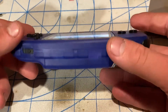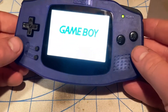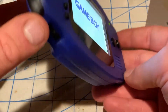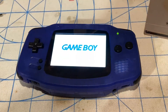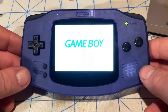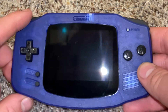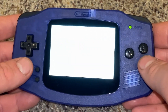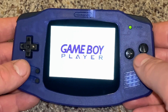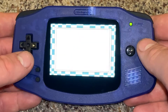The IPS LCD is viewable in every single angle. I'm going to use this right now to play games — I'm going to be playing Super Mario Advance 4: Super Mario Bros. 3 on this refurbished Game Boy Advance with an IPS LCD.